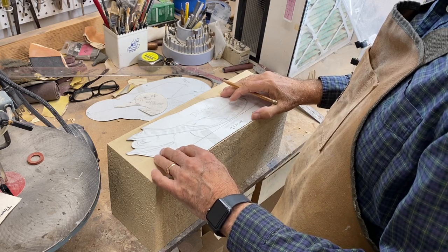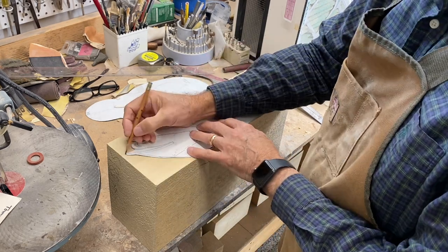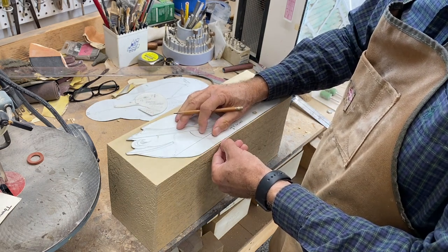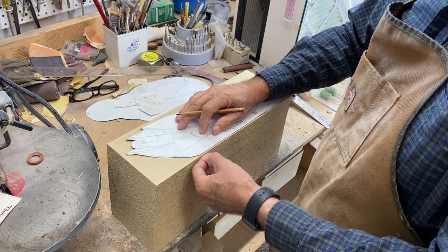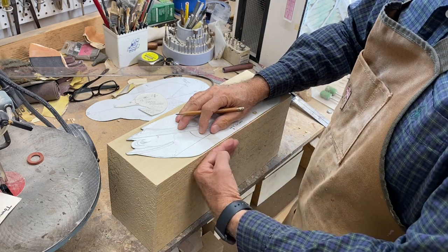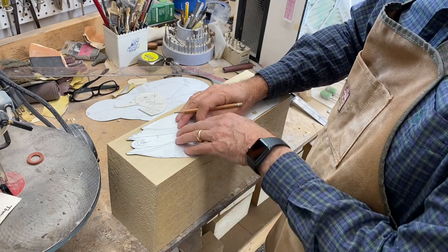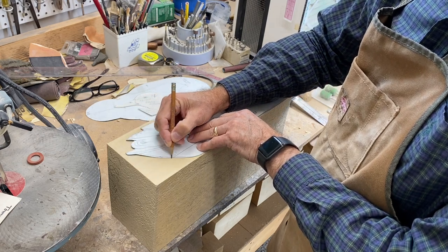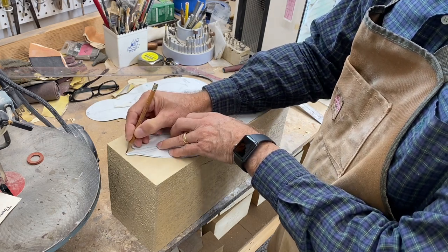Now we can trace the pattern — side and top view. I always put the pattern up maybe a sixteenth of an inch because when I finish the decoy you're going to want to sand that bottom smooth, so I want to leave a little additional material there to work with. Then I trace the pattern.